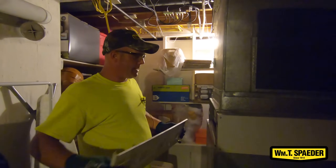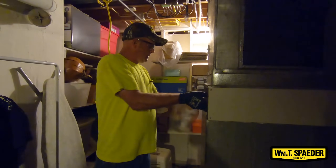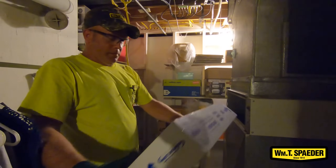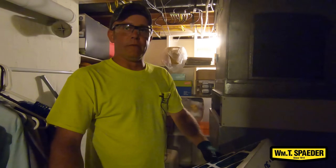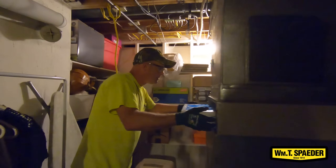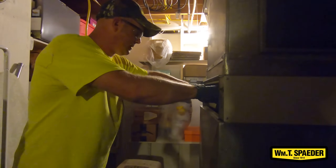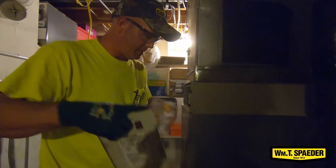I'm just going to pull the filter out and check it, to see how it's been doing for six months. This is a six-month filter. Most filters that are smaller, we recommend changing them every month or every three months, depending on your home and if you have dogs or cats — and it also depends on your allergies. I like changing the filter before I do my testing so I know it's not going to affect my pressure readings.